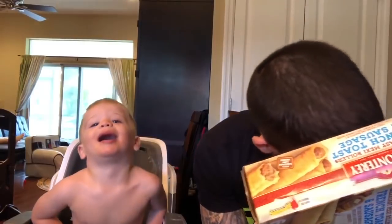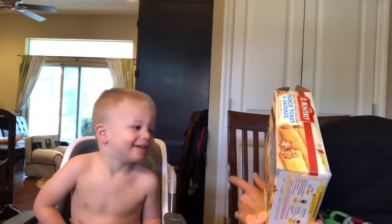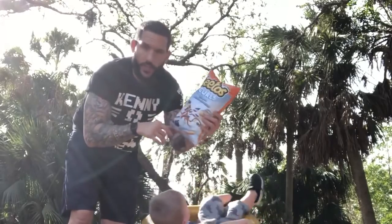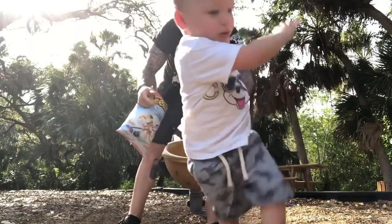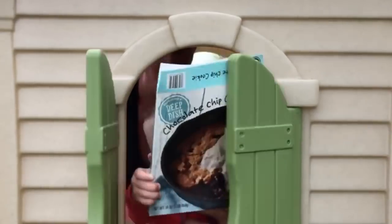These are turkey sausages wrapped in a... They're white cheddar flavored. Cam and I are gonna try them out and tell you what we think. It's fun times view time!